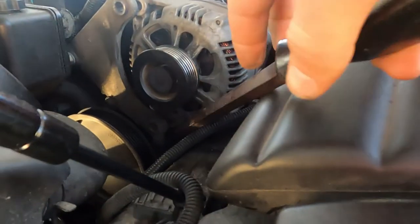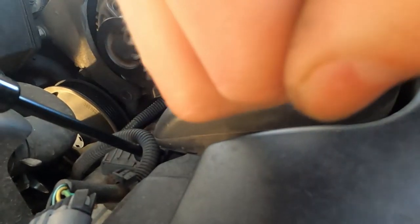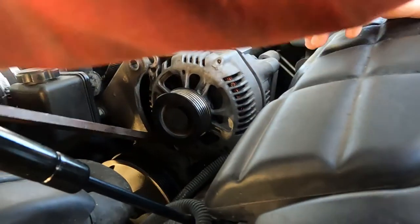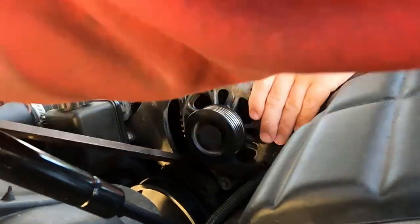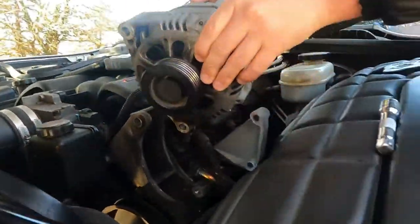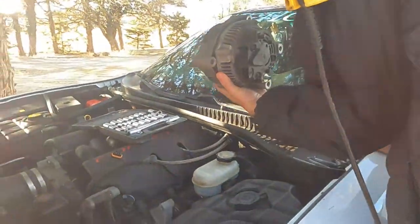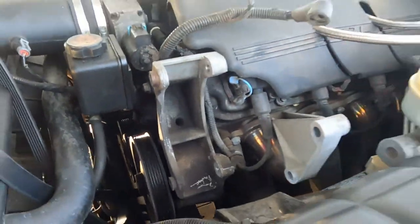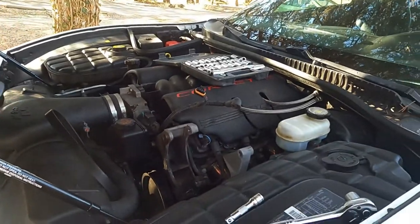Now we're going to try and pry down here. There we go — just like that, she's removed. The alternator is heavier than you remember. So there you go: if you need to remove your alternator on your LS1, that's how it's done.